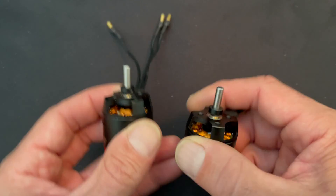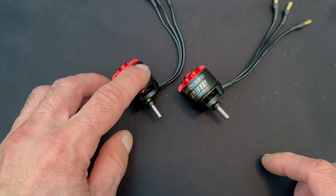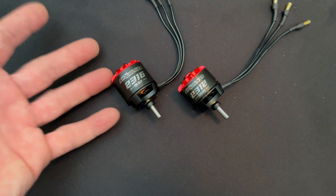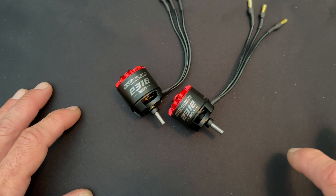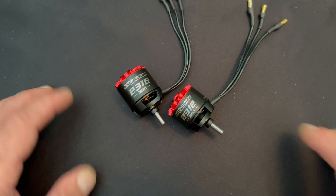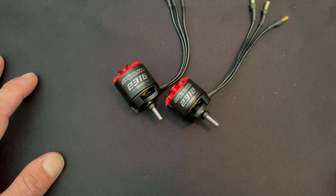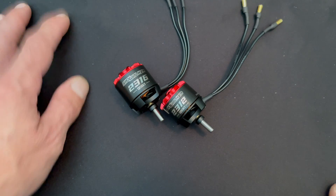The different motors have different weights: the small one is 65 grams, the medium is 79 grams, and the largest, the 2320, is 92 grams. They come in a couple of different KV ratings — right now we have a 1250 KV for the 2312, a 1400 KV for the 2316, and a 1250 KV for the 2320 as well. There may be more KV options to come depending on demand.